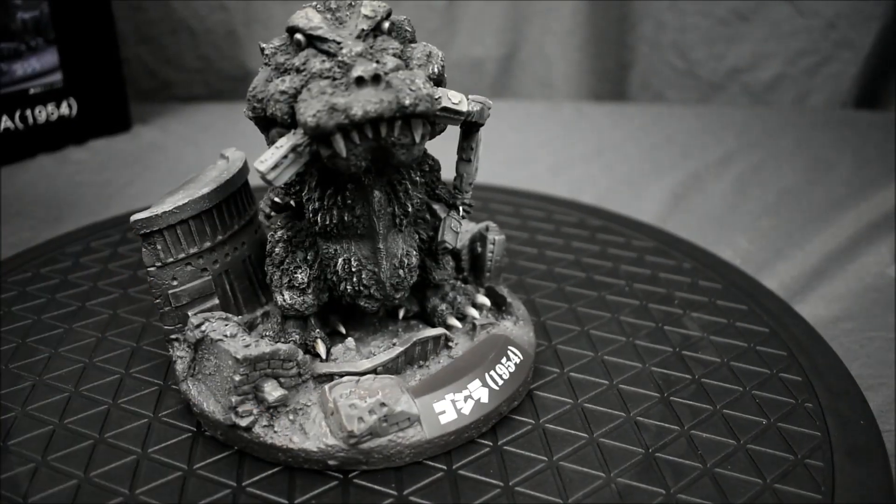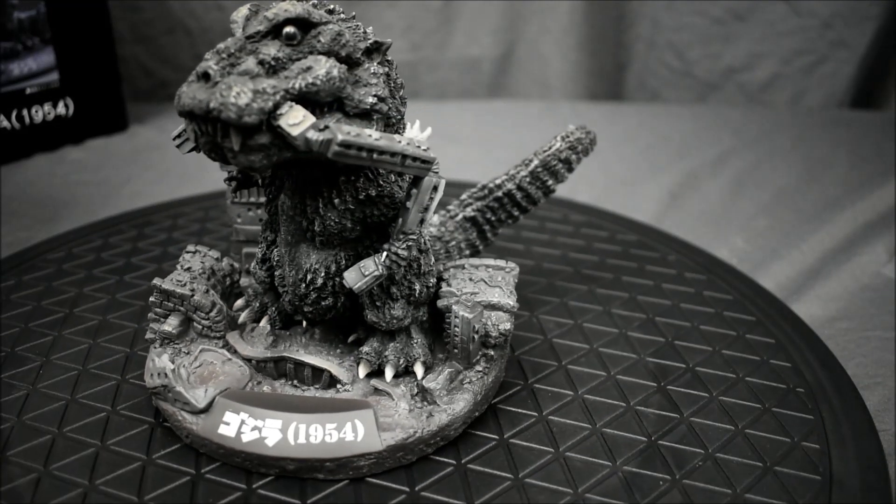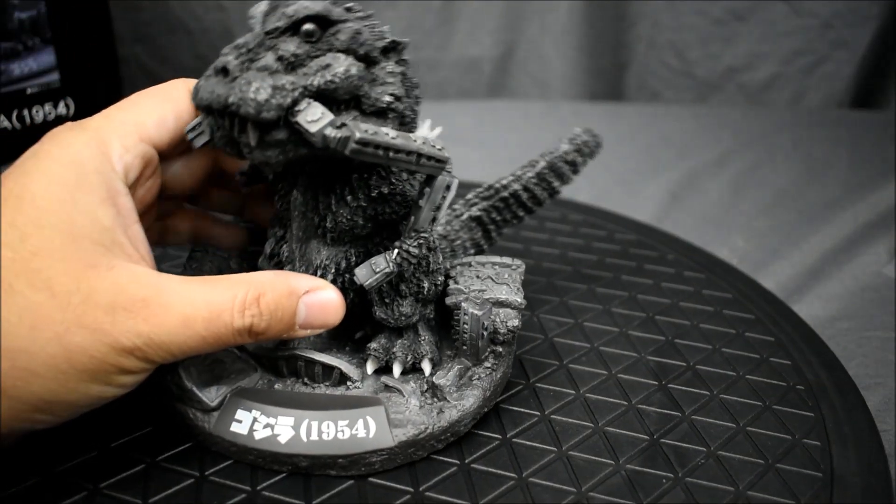Really like this guy. With the base, so cool — such fine detail too.